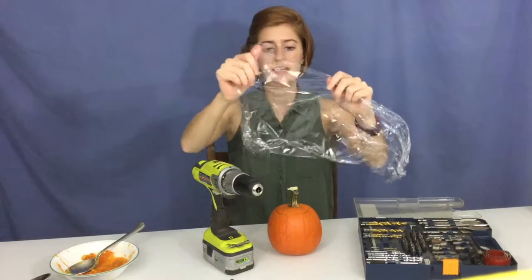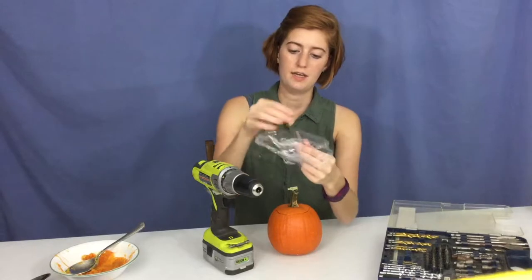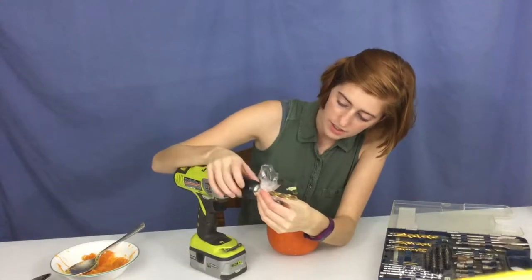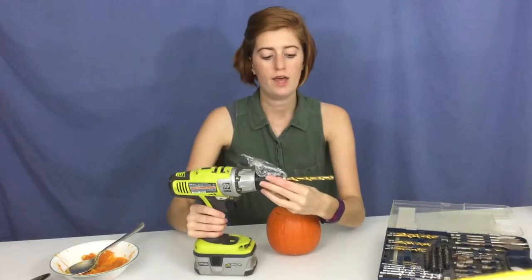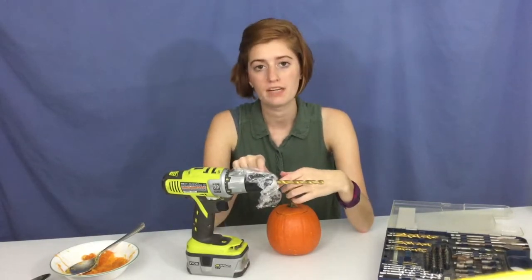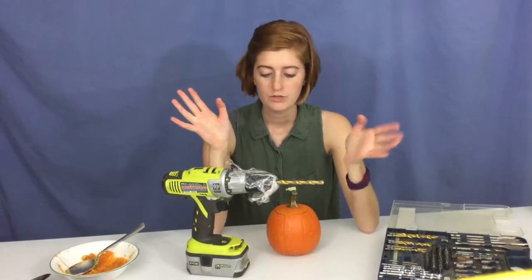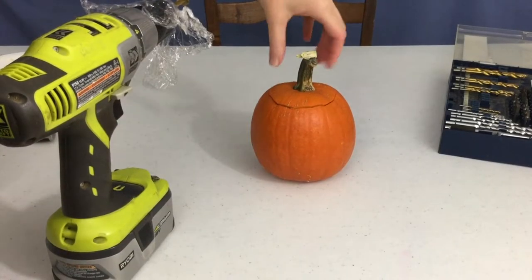I'm going to start off with a 3/8 inch drill bit. There's one other thing I'm going to do — I'm going to use some cling wrap. Take a piece about yay big, wrap it around the base of the drill bit, and put it into the drill and tighten it up. The reason we do this is because when you use the drill it's going to start pulling all the little pumpkin shavings up into the drill, which is really hard to clean. I did this a couple years ago without the cling wrap and it was a big ordeal to clean up.